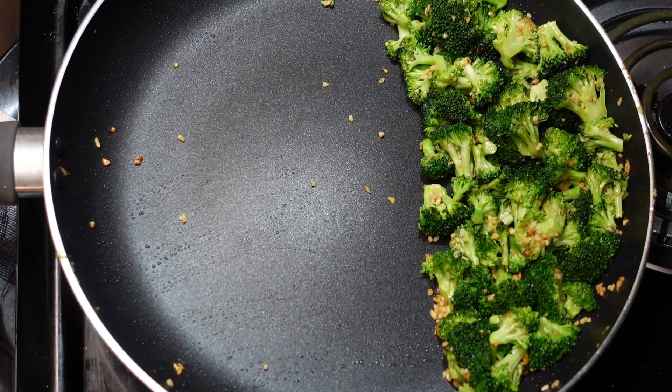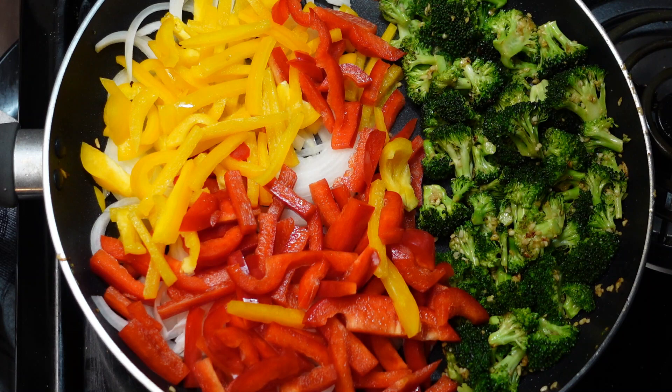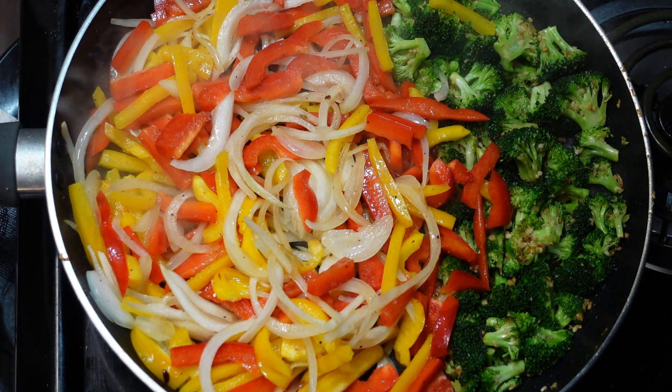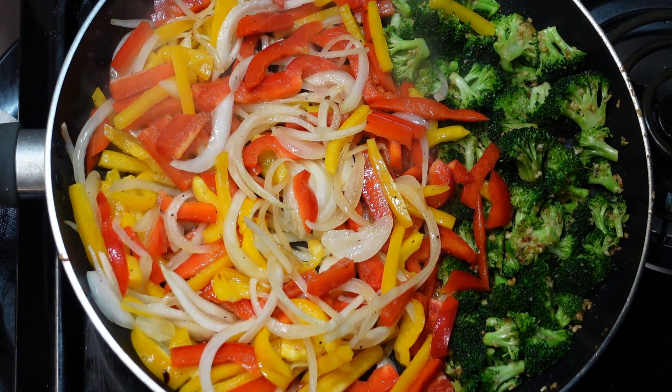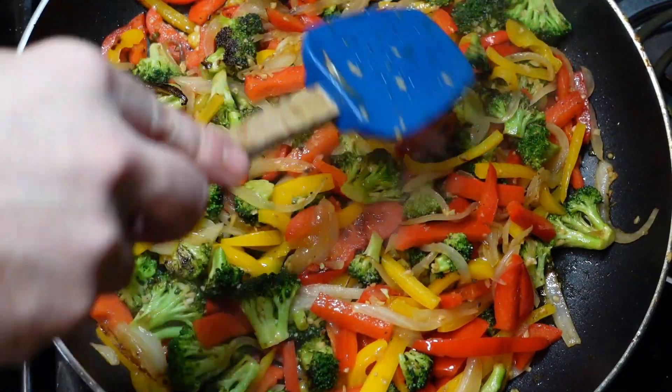Then I'll make some room in the pan for our onions and peppers. I cut these matchstick style — not super crazy thin, but thin enough so they'll cook quickly without falling apart. Just cook these down. Traditional stir-fry means everything on super high heat, super fast — so-called stir-fry made easy.